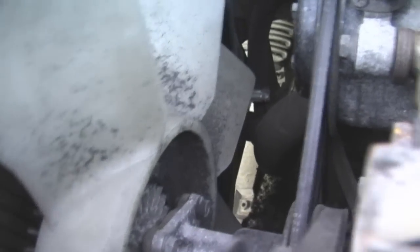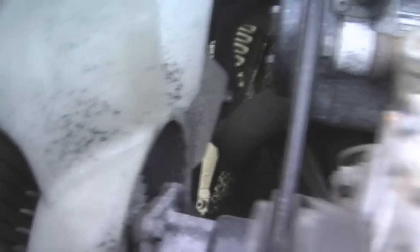Alright, first we got to get down in there. Way down in there, if you can see it, is the lower rad pipe. I am just going to pop that open and drain all the fluid out from there.